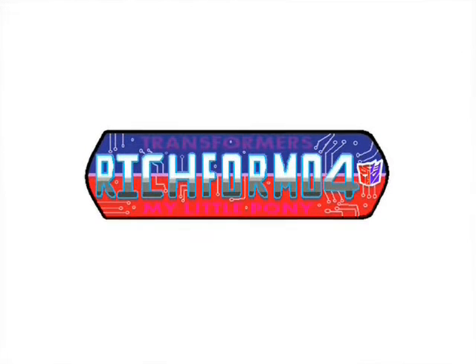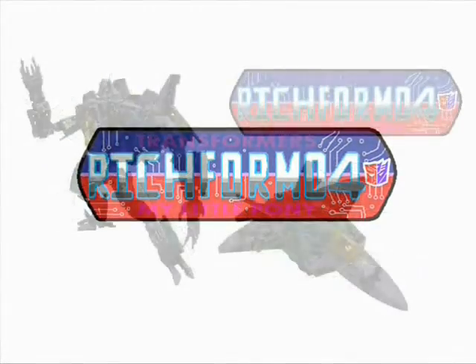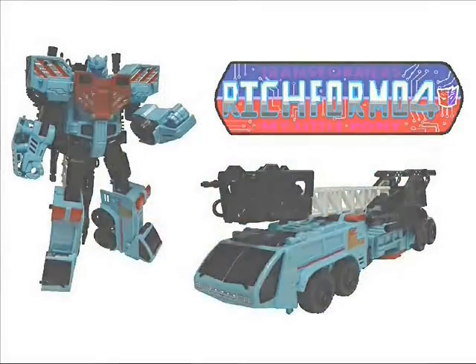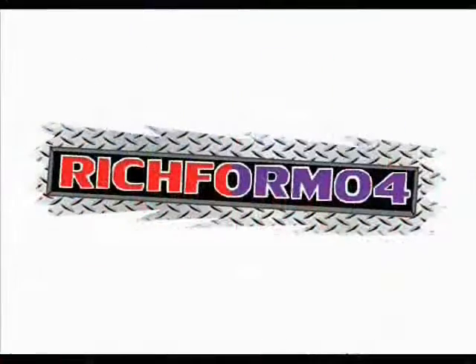Instruction Reviews Season 5 has come and gone. For 2017, I've only gotten started — more figures, photoshopped, filmed, edited, and ready to go. This is Richworm04, and I introduce to you all Instruction Reviews Season 6.